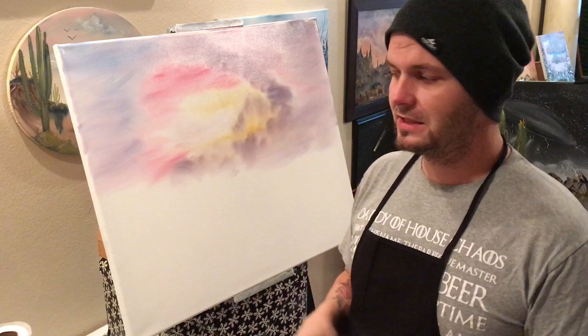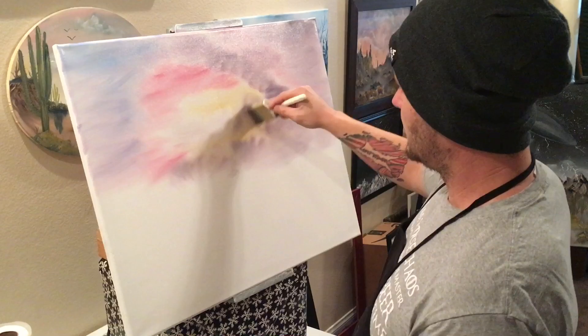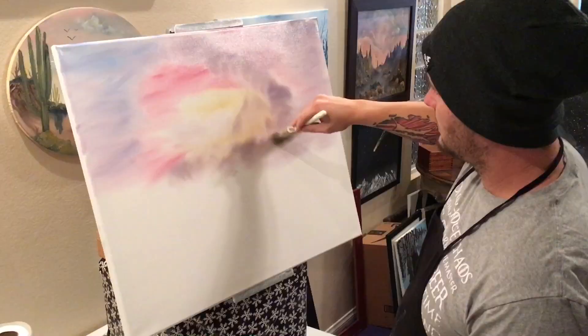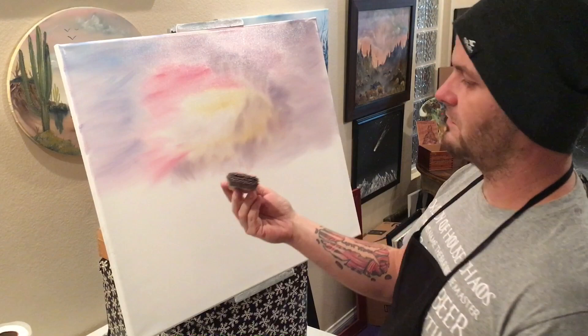I'm just taking a two-inch brush — haven't cleaned it, it's still got pretty much every color on there — and just making little circles like this. That's going to fill in the yellow areas I don't want, and soften the edges of these clouds. Just little circles, just like that. To mix the rest of our sky, we use crisscross patterns, or you can go side to side — as long as you're making an X pattern it'll blend in real nice.